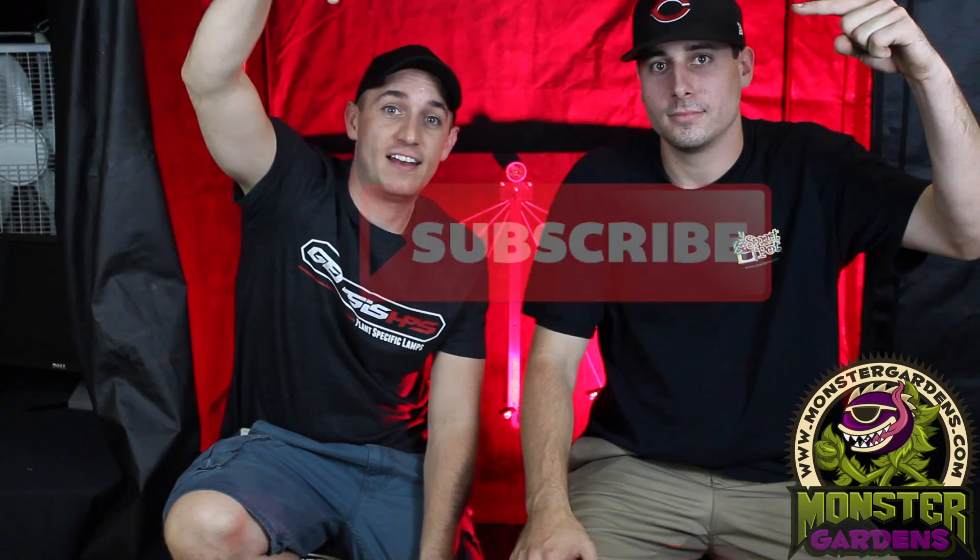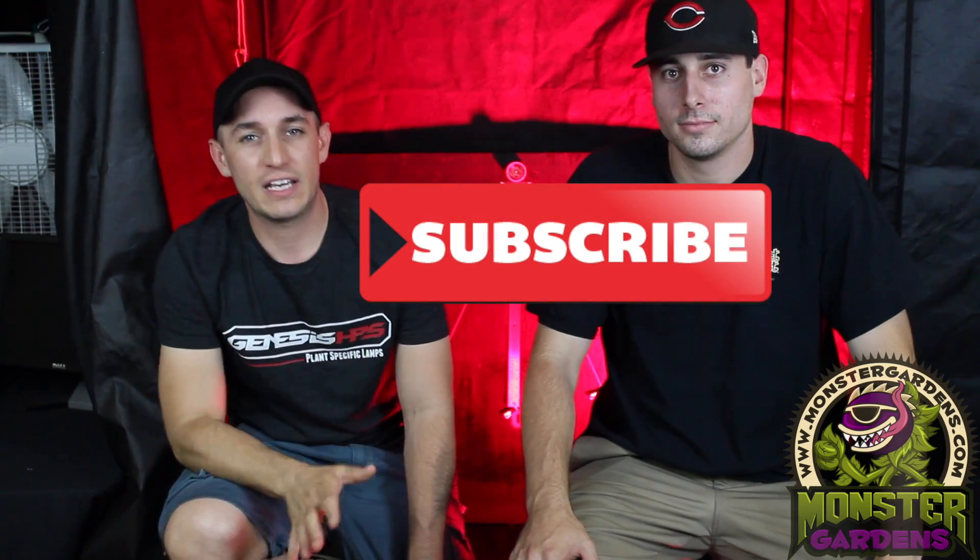Welcome to MonsterGardens.com. Thank you for taking a look at our video. If you would like to subscribe to our channel, we would love that — you will get updated on the newest, latest, and greatest grow gear tested for you, field tested by us, telling you the real ins and outs of the products. We don't get paid by these guys. We just do this on our free time. But we are a retailer, so we'd love for you to support our retail store.